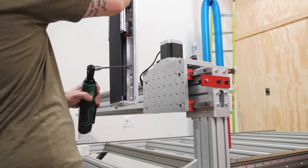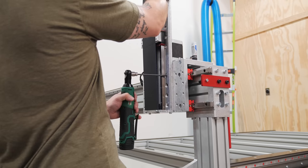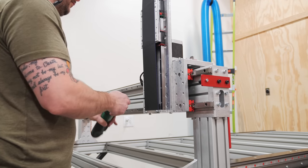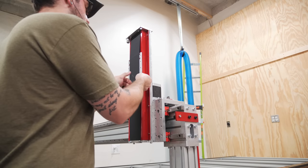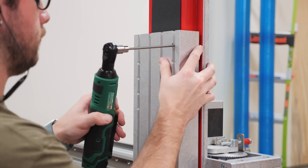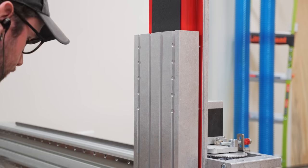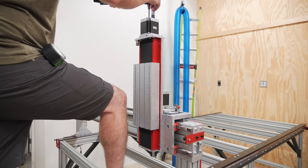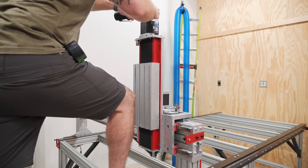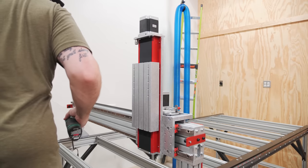The next item on the assembly list was the z-axis, which attaches to the gantry carriage and is what raises and lowers the spindle. After attaching the z-axis itself and reinstalling the dust covers, I reinstalled the moving plate, which is the attachment point for the spindle. Finally I added another one of those NEMA 34 motors, which powers the z-axis, and the z-axis assembly was finished for the time being.